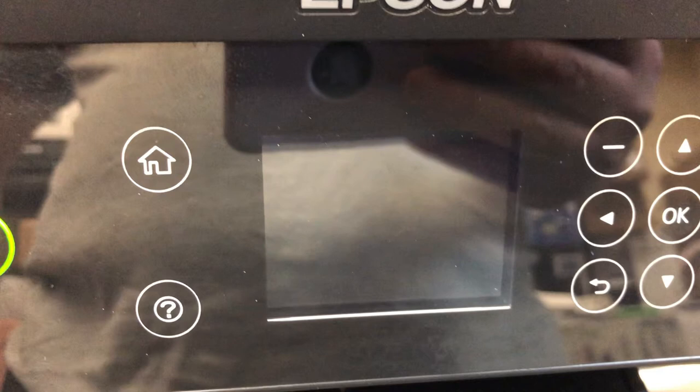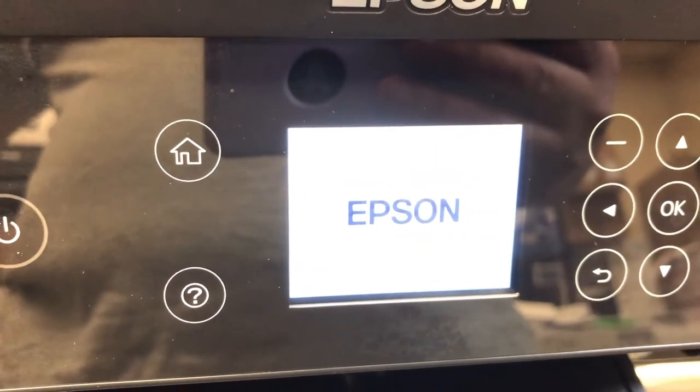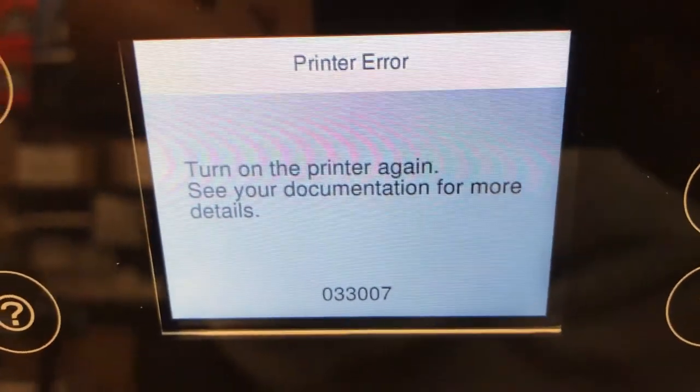Also, be careful — don't let your printer be too dry. Make sure the printer's lid is always closed, otherwise you might clog the printer. This one still comes up with an error, so I'm going to just shut the power down and sit it for a little bit longer.